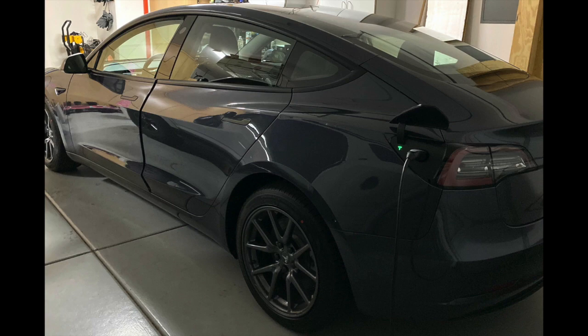Here's a picture of our Model 3 we're going to be using today. Notice all that chrome? It's gone. We've used the Nikola Pro full chrome delete kit — I put the link in the description below, as well as a link to our website AverageTeslaOwner.com to get the details on the Nikola Pro chrome delete kit.